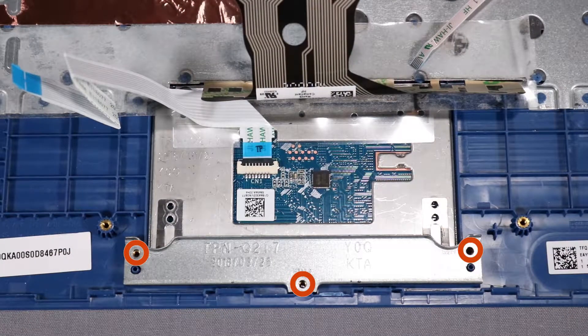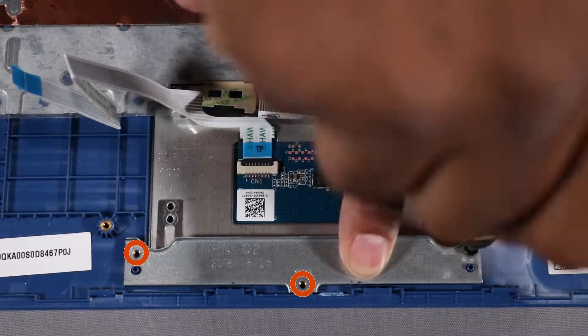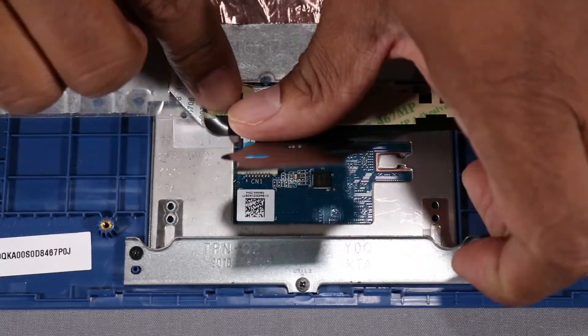Replace the three 2 mm P1 Phillips-head screws that secure the touchpad bracket to the top cover. Adhere the touchpad ribbon cable to the adhesive that secures it to the top cover.